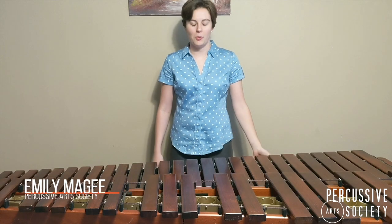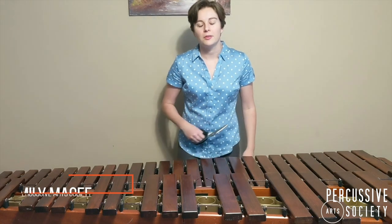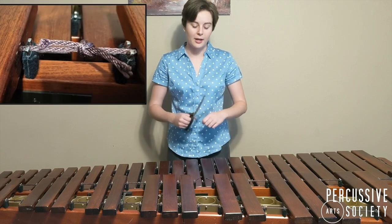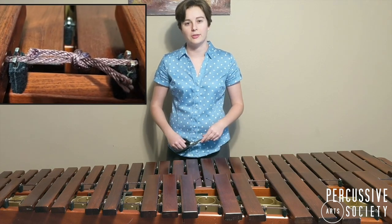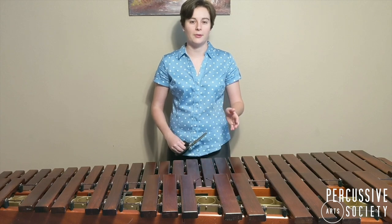Hello, my name is Emily and welcome to the PAS classroom. Today we're going to be talking about what to do when your marimba string is broken. A quick fix would be to just pull the excess string from the end and tie a knot in between the two broken ends. Otherwise you'll need to do a full replacement of the string, which we'll go through now.